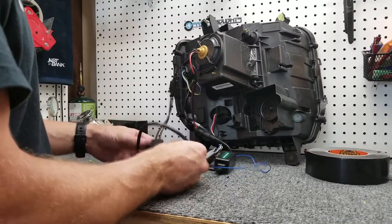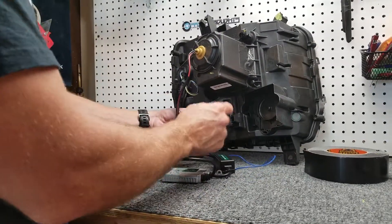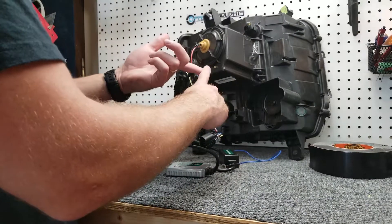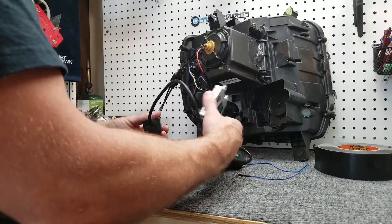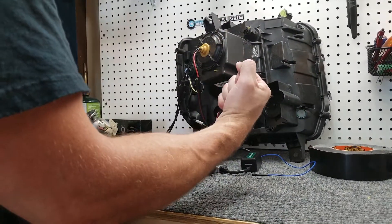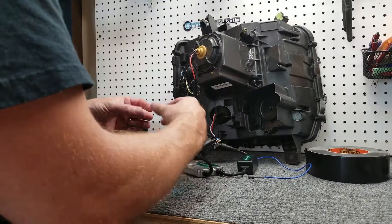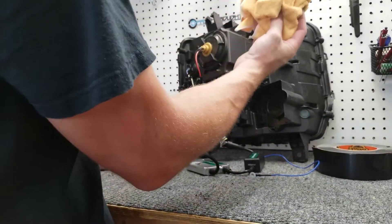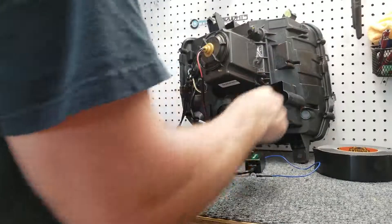At this point, my suggestion is that you take this all over to your truck and hook it up, then test to make sure that your bi-xenon works — your shutter, your high and low beam — and that everything powers on manually through park, as well as putting it into drive to make sure the lights come on. Keep in mind that if it's daytime, you might want to take a rag and put it over the DRL sensor so you can test to make sure that works as well.